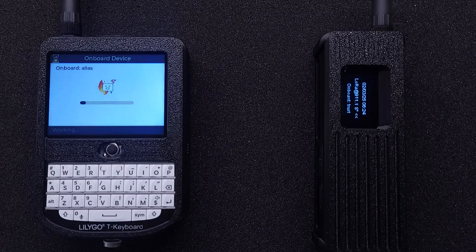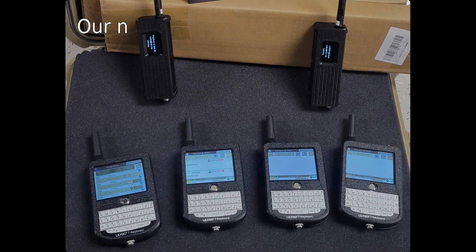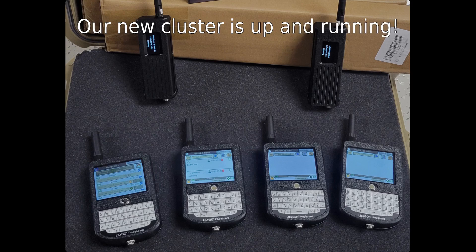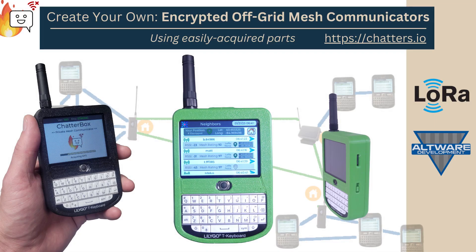Lastly, I'm going to add a couple of GPS nodes to the cluster. They can serve as base stations, trackers, location beacons, and more. Now my cluster is ready. I can position the nodes, hand devices out to my friends and family, or just store them away for a later time. For more about Chatterbox, visit chatters.io.